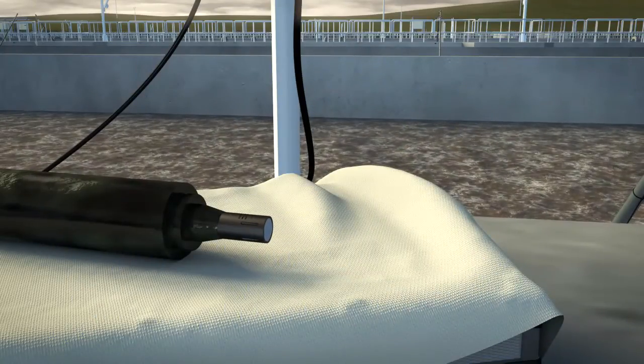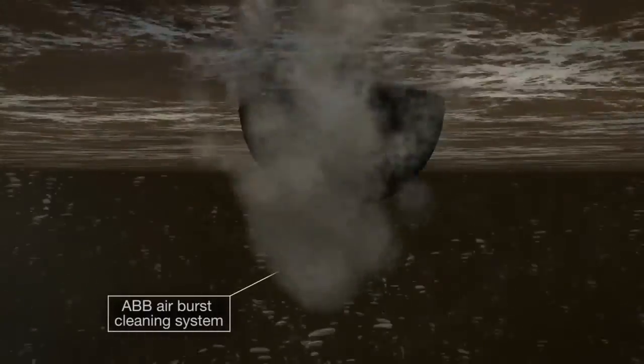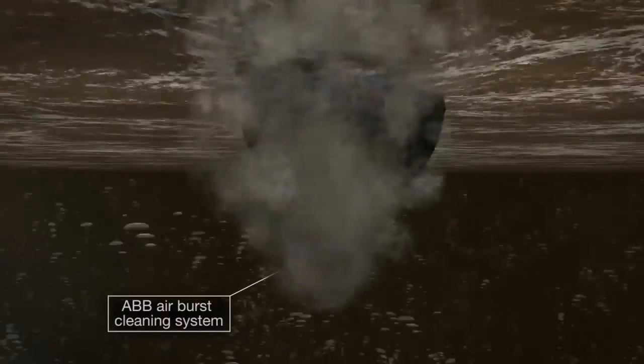For high fouling applications, the sensor can be automatically cleaned using ABB's air burst system. This system periodically injects a high-pressure burst of air across the sensor surface to remove any fouling.